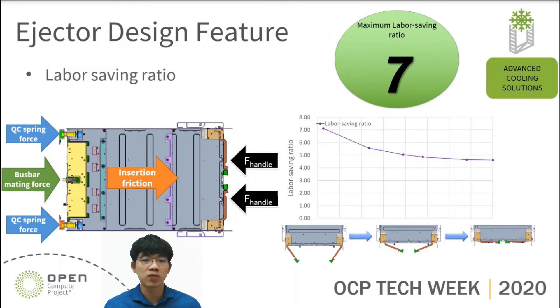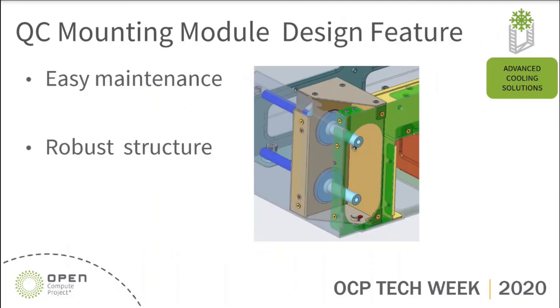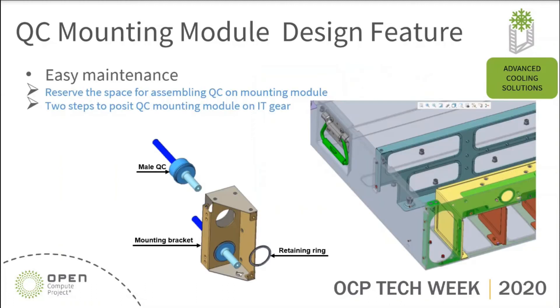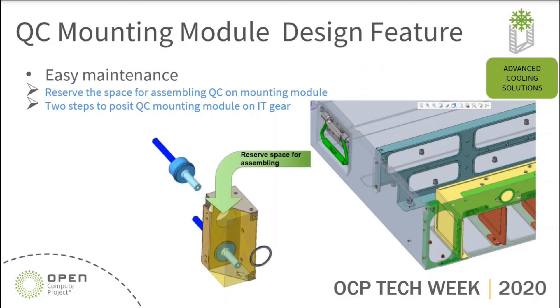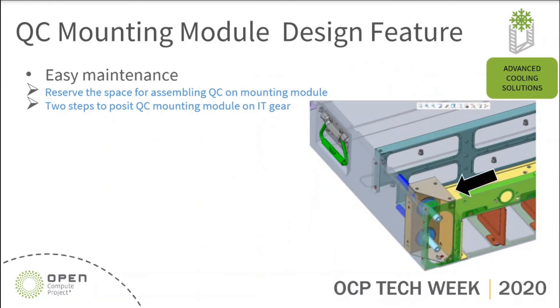The above are all of the ejector design features we would like to share with you. At this point, I would like to turn to the next topic: QC mounting module design concept. Here we have two design features of the QC mounting module. The first one is about easy maintenance, and the other one is about robust structure. What does easy maintenance mean? On the left, the QC mounting module consists of three main parts: male QC, mounting bracket, and retaining ring. We also reserve a space for assembling each part. After that, we just need to put it down, move to the side, and use a screw to fix the QC mounting module on IT gear. We try to make everything simple for maintaining the QC mounting module.